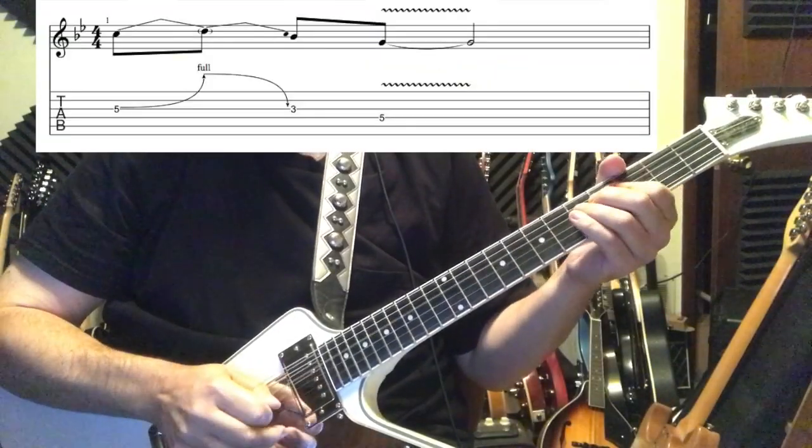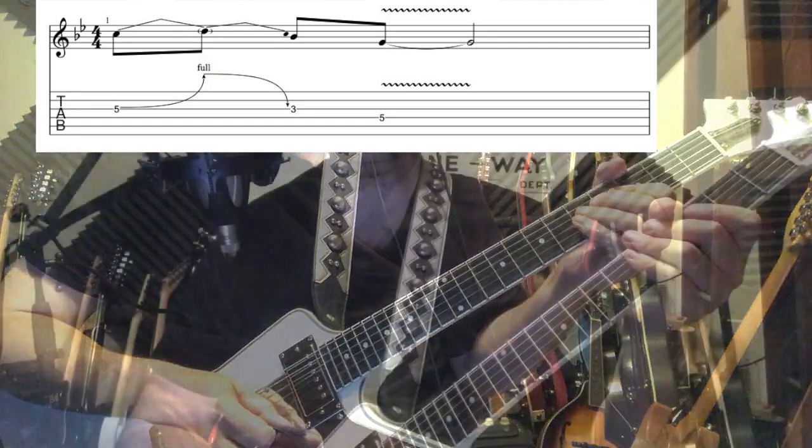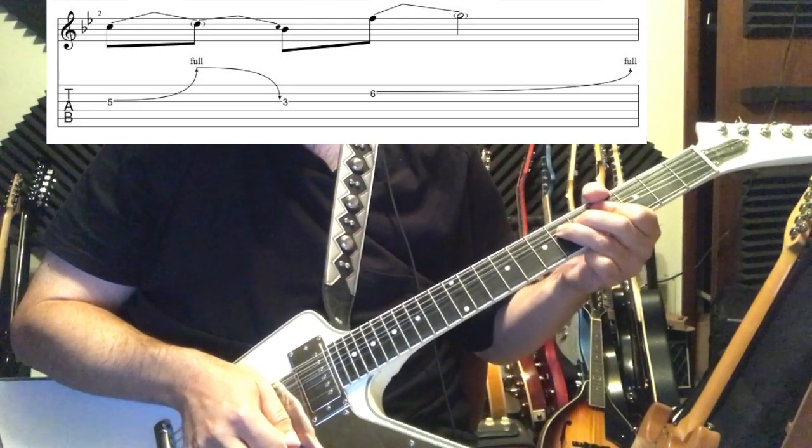Alright, so here's our first example. And here's our second example with a little variation. Here's the next example with full-blown Chuck Berry.